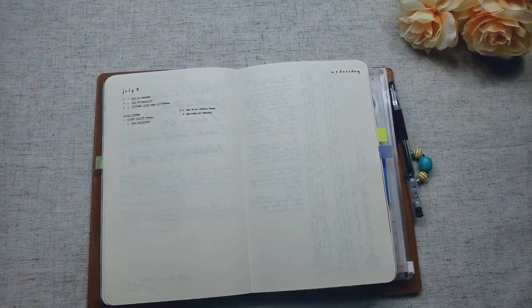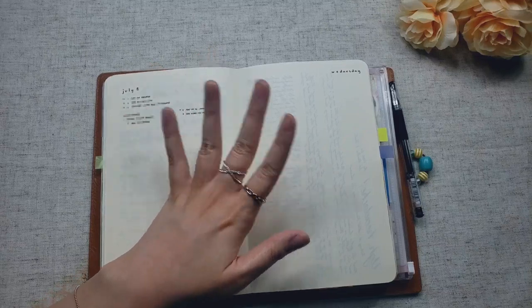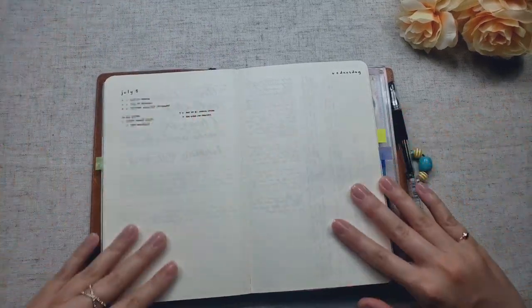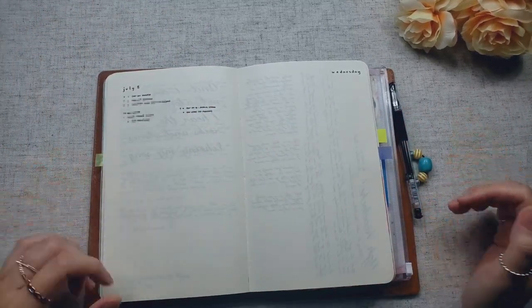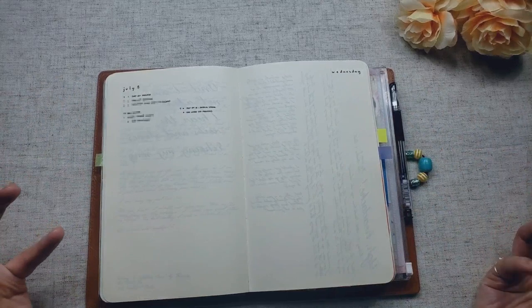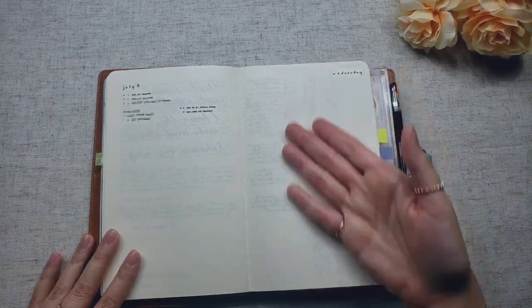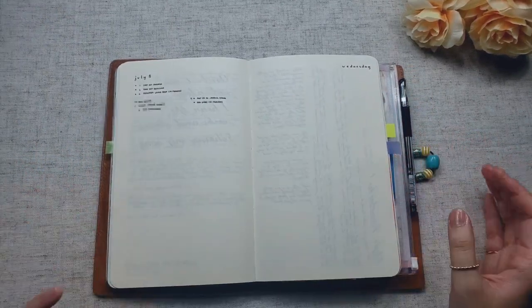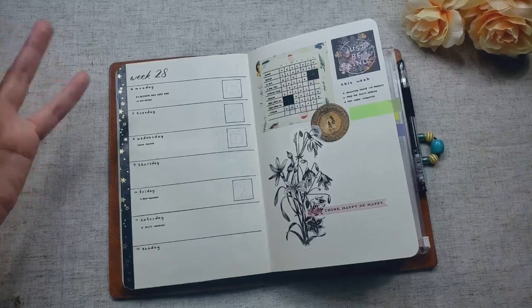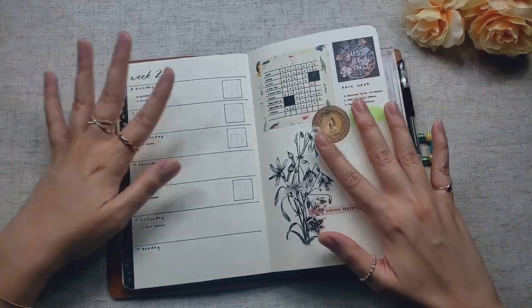So if I were to edit my planner system after this month, I think I'm not going to go with a day on two pages. I'm going to use something a little more flexible and not so spread out. As much as I love the idea of a day on two pages, this A5 slim / Moleskine large size is too large for that layout. Since I don't always need the notes pages, I'm going to go back to my week-on-two-pages spread after July. I actually missed that spread so much that I ended up recreating it in this bullet journal.